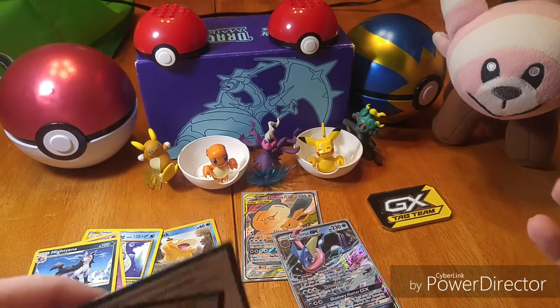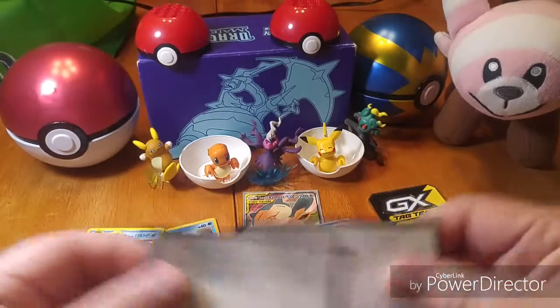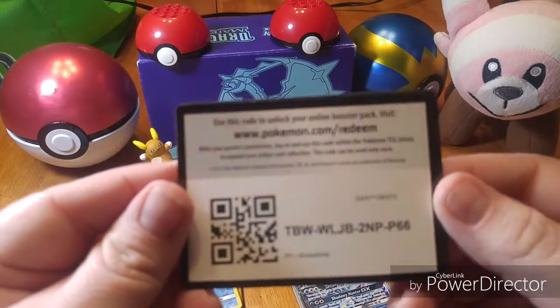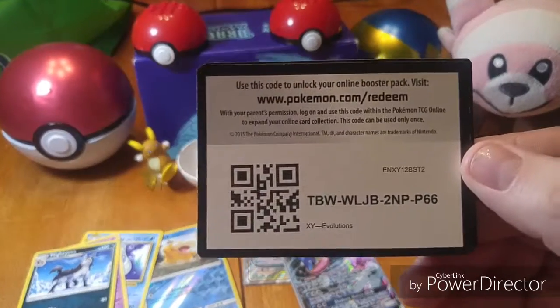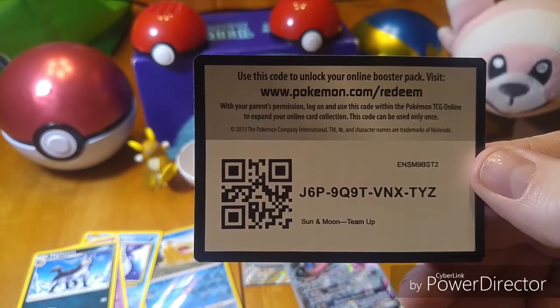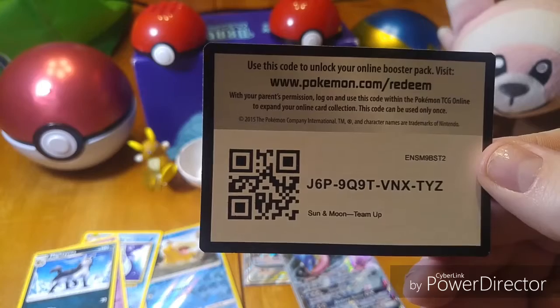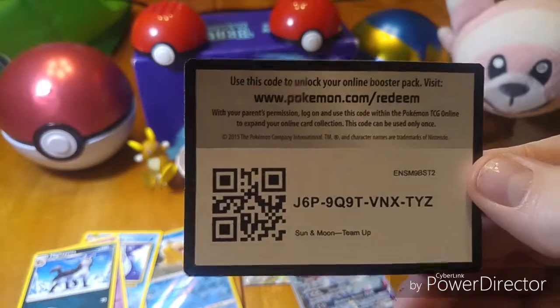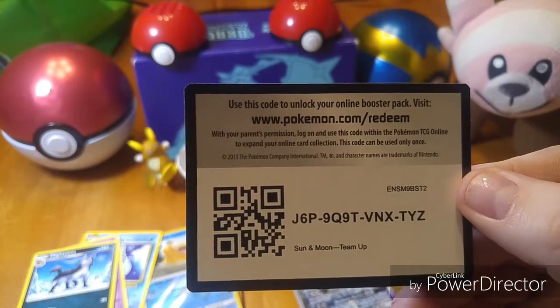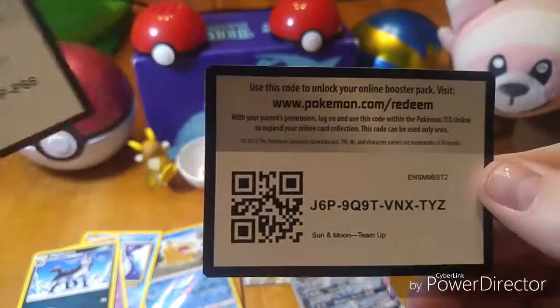I can't believe I forgot to give out the code cards — I'm going to actually give you guys two. Here is the one for Evolutions, and I'm going to give you guys one Team Up card too. Go ahead and enjoy these. Sorry again about forgetting — I'll make sure to add this on at the end of the video. We'll see you next time. Bye!